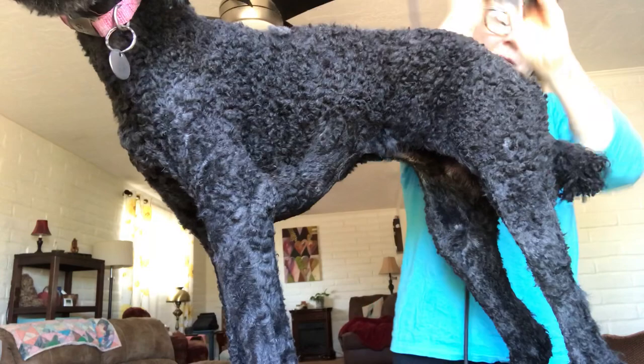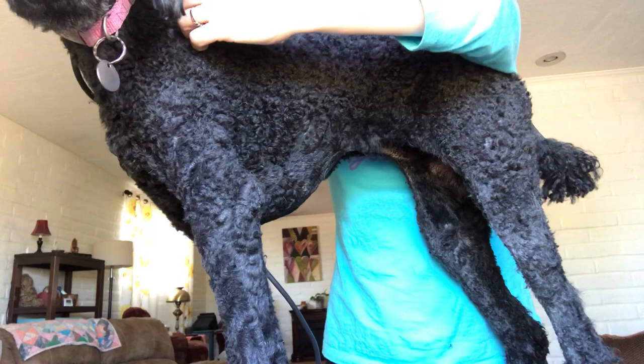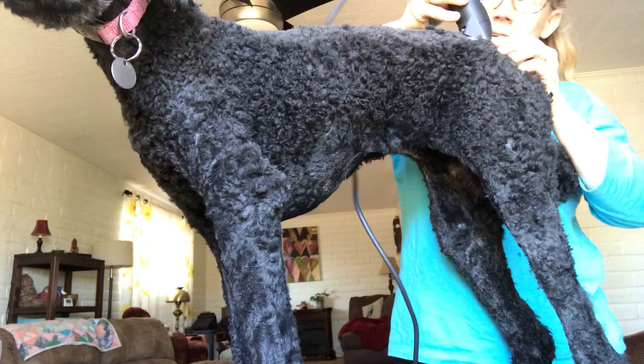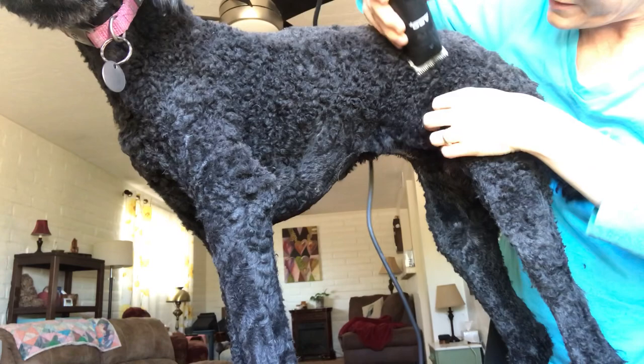Now Sadie is very well trained so she sits very well for it. You have to move slowly, and sometimes you have to kind of make tension in the skin. Try to have a light hand. Obviously there are certain areas they're gonna be more sensitive to, so use scissors for things like feet and faces.